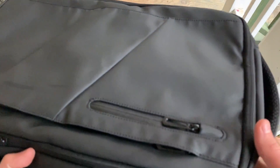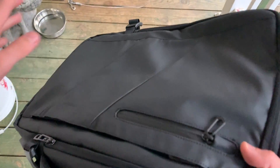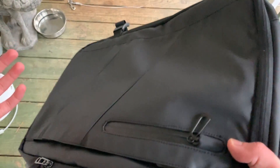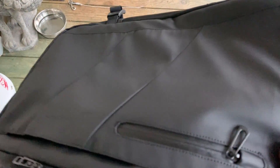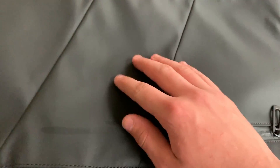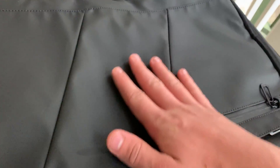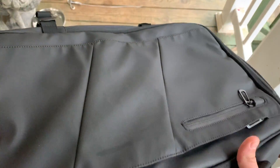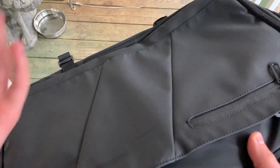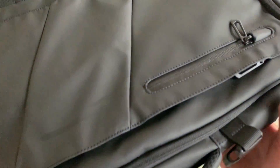First, looking at the front of the bag. In their Amazon listing, they poured water on the front, wiped it off with a paper towel, and it came right off. That's because even though it looks like fabric, it's actually a rubber-type material. So if you get this wet, you don't need to worry — water won't soak in, it'll just run off and you can wipe it dry.